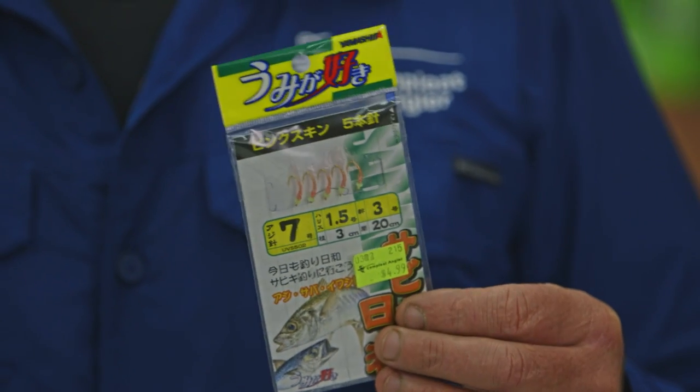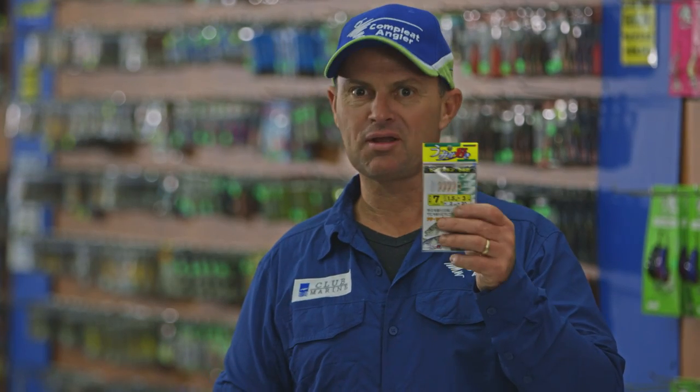All we need is a live bait. And that brings me to one very important point — make sure you get some boat jigs before you leave The Complete Angler, because I tell you what, it'll be a lot easier to catch your bait.